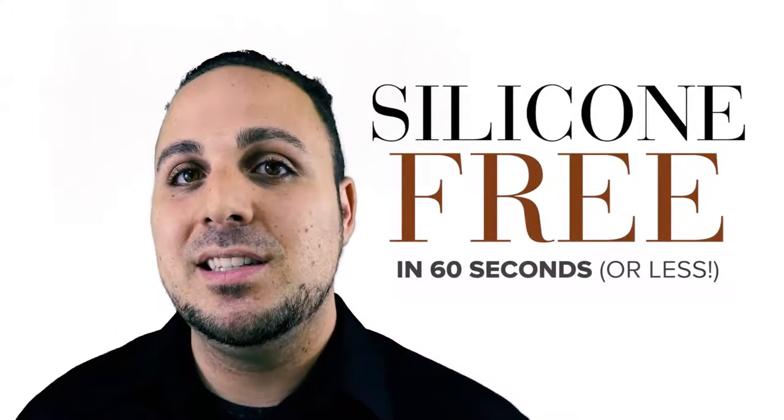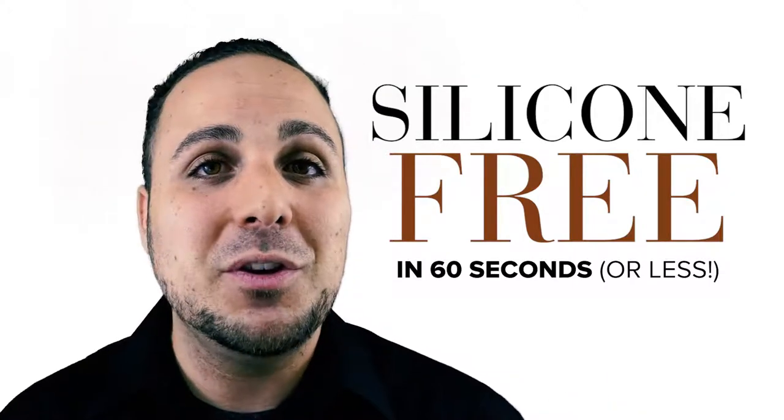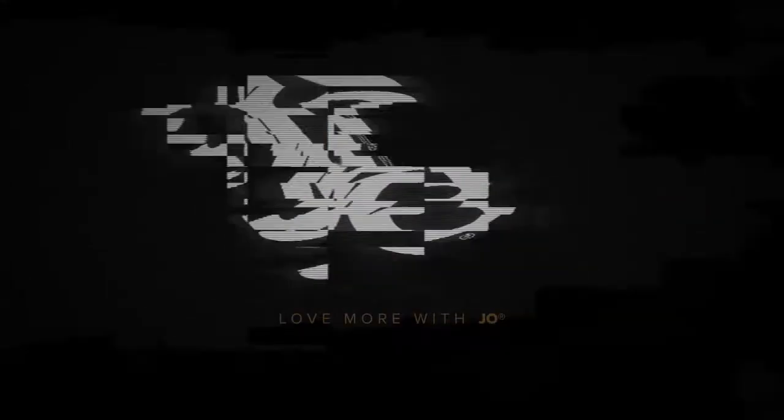Hey, what's up? It's Ryan McCroby. Allow me to sum up in 60 seconds why Joe's silicone-free hybrid is ideal for the new toy aficionado. Ready or not, let's slip into it.